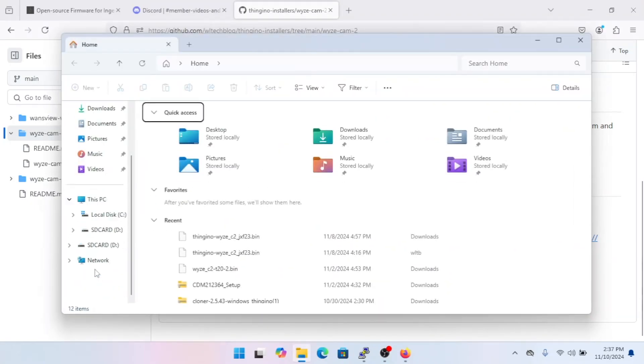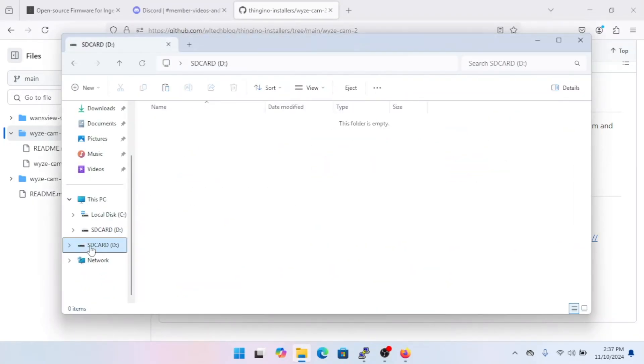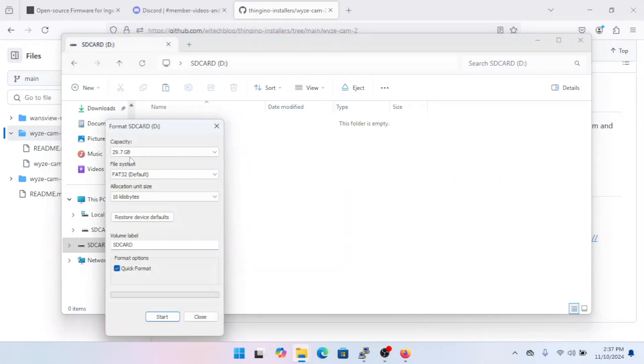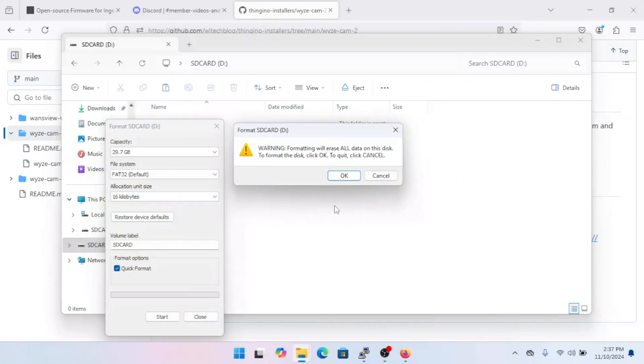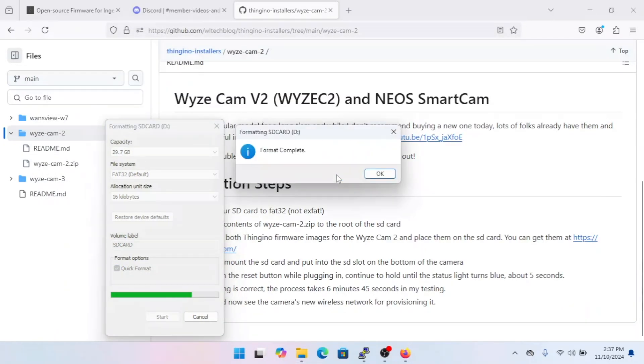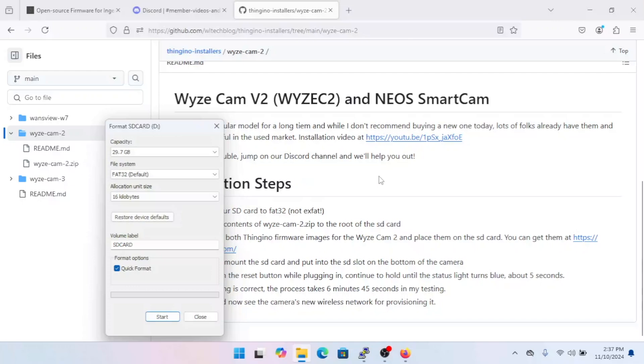With the SD card inserted, open File Manager, right-click on it, and go to Format. Make sure you've selected FAT32. Quick Format is fine — you shouldn't need to change anything else. Go ahead and run it. That only takes a second.